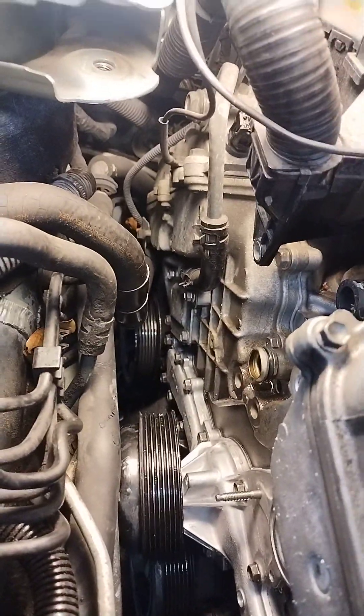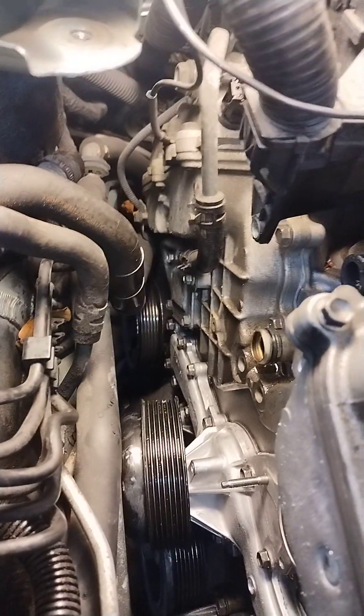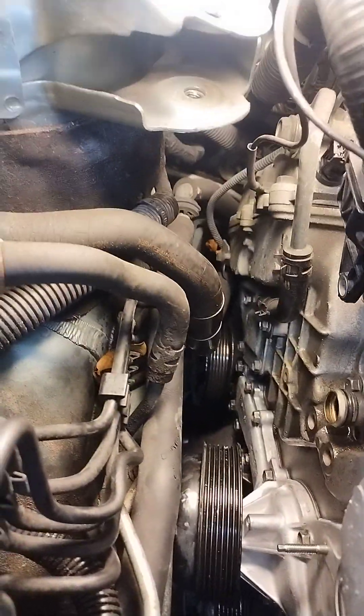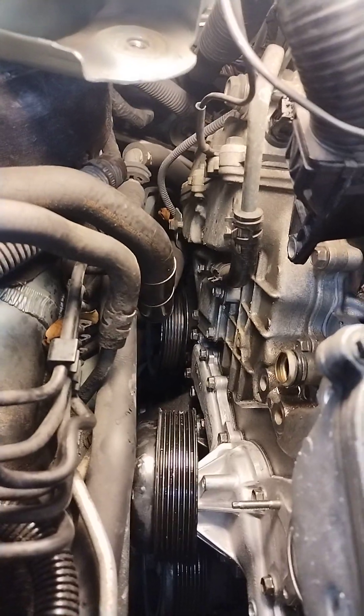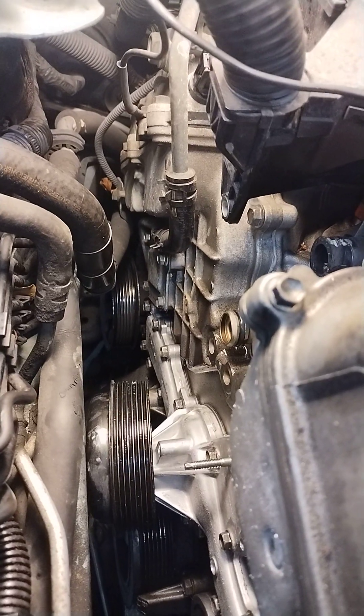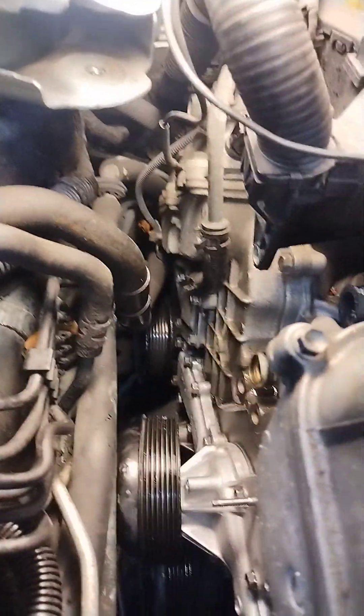Welcome back everybody to another episode of automotive drama. Likes are nice, subscribes are better, comments and questions please feel free. Now I got this — I tried everything I could to change the name of Toyota Camry into something stupid but I couldn't come up with anything. Somebody's got a good one for the Camry, please. Oh, the Toyota Cammy — I just made one up. Anyways, this Camry is a really great car and it's got a V6 that they slammed in here.